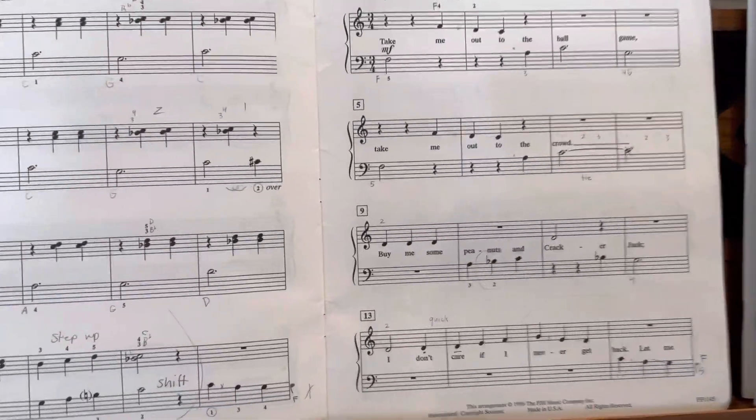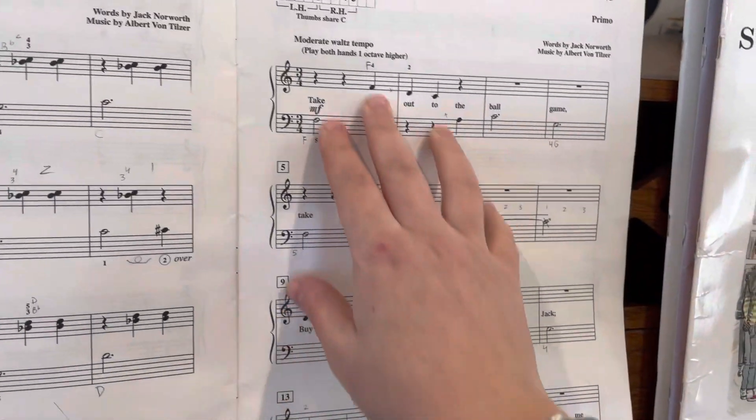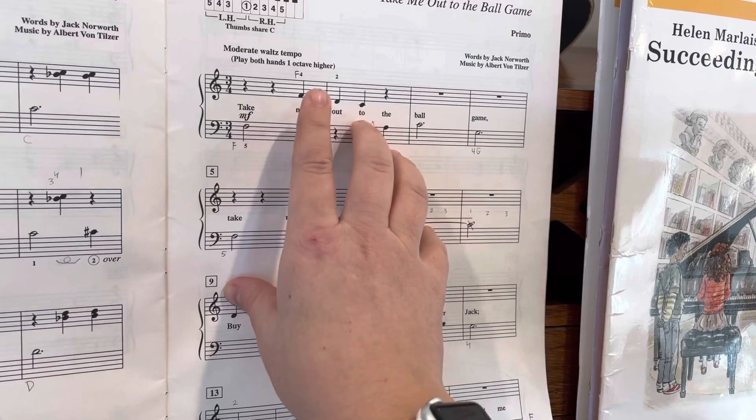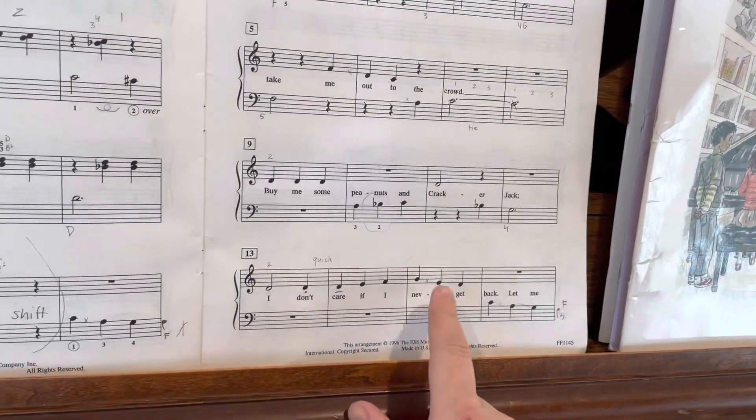All right, so for this song, luckily it's a pretty recognizable melody. Remember, you just got to watch the places where you have skips versus steps. So I think we went through and marked a lot of the skips.